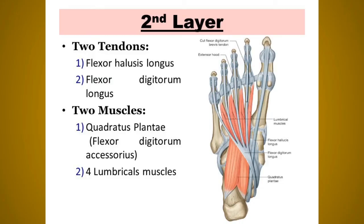The second layer contains two tendons — flexor hallucis longus and flexor digitorum longus — and two muscles: flexor digitorum accessorius and four lumbrical muscles. The flexor digitorum longus (FDL) originates from the upper two-thirds of the medial part of the posterior surface of the tibia below the soleal line and inserts by dividing into four tendons, each at the plantar surface of the distal phalanx of the second to fifth toes.